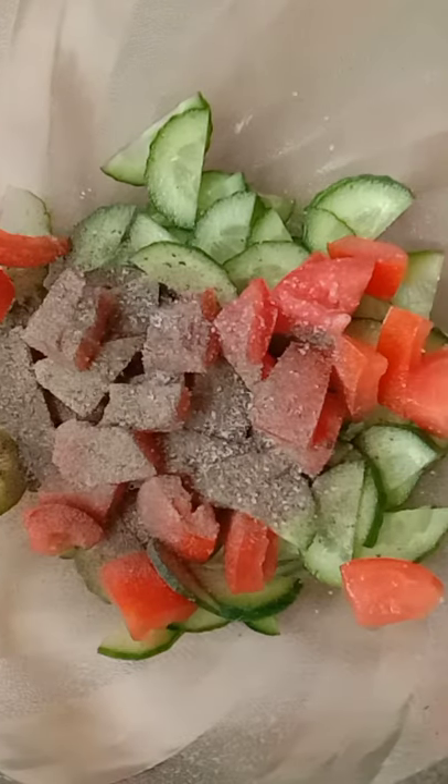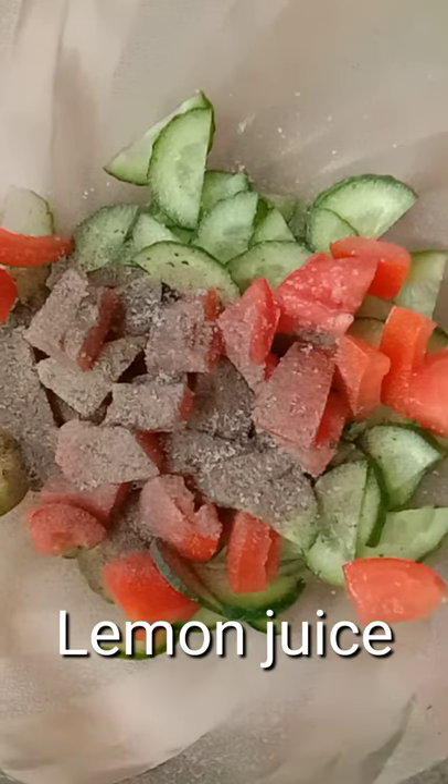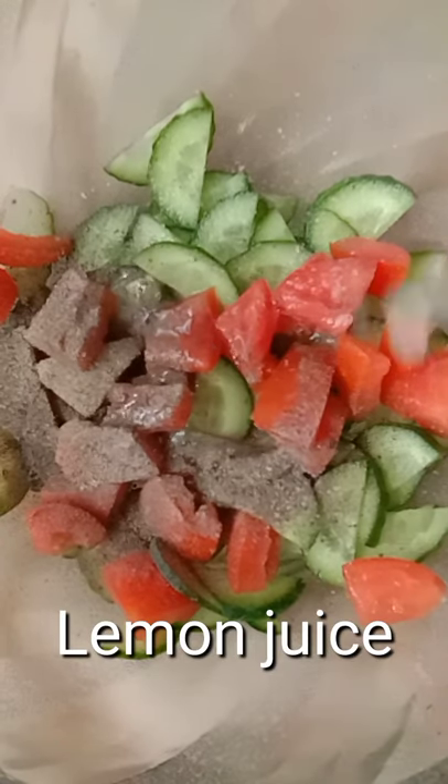Little bit of black pepper, we will add kalimish. Little bit of salt, we will add some salt. Lemon juice.